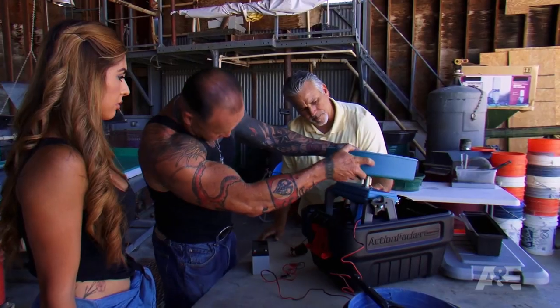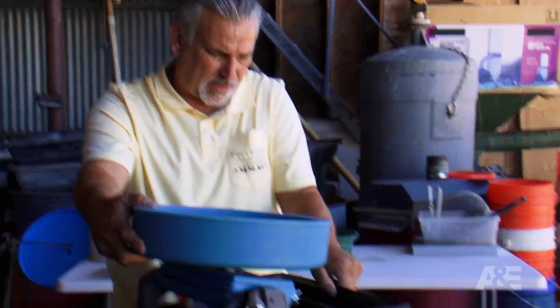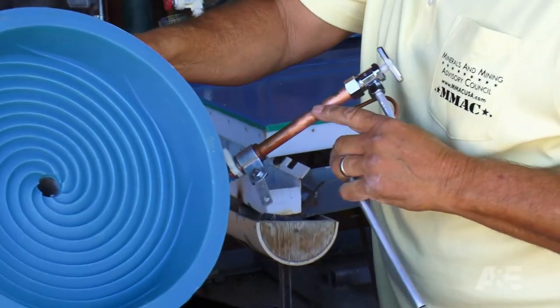That should drop right in there. Let me put the little tailings pile in here. And what's this? The spray bar — this will process the separation of the gold.